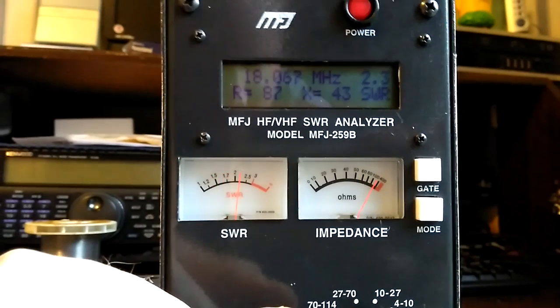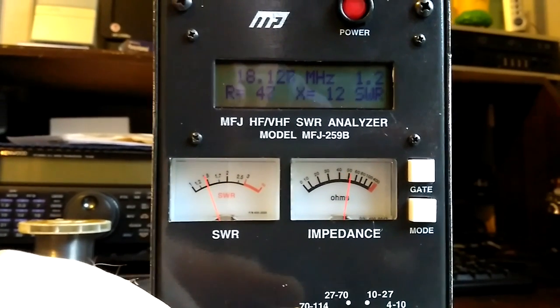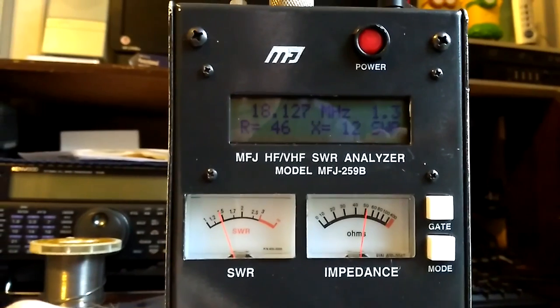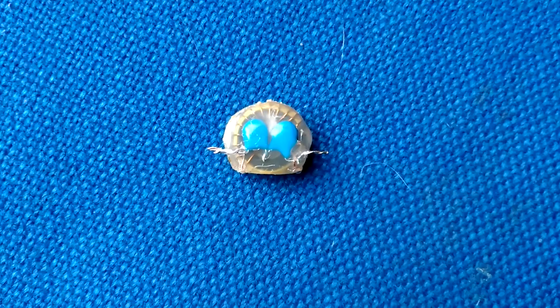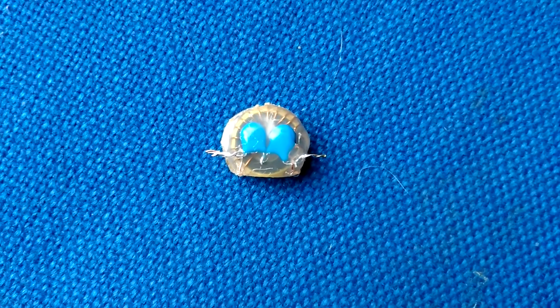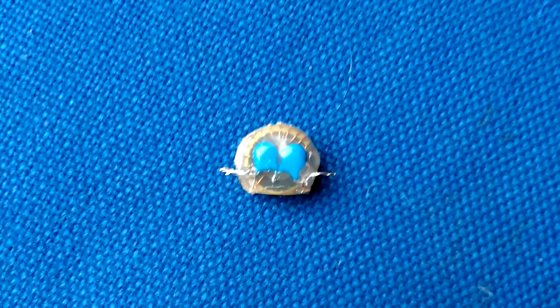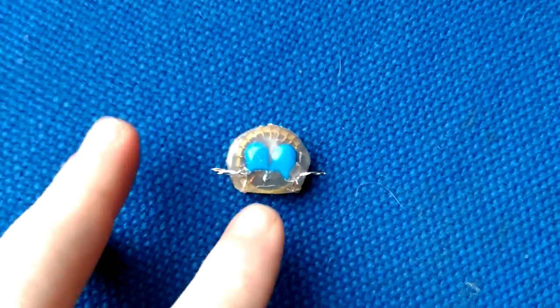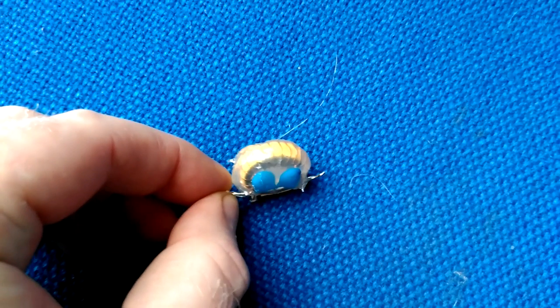So there is a dip just about there somewhere — we have 18.1267, something like that. We have just removed it from the analyzer and hot glued the core to try our best to stop the windings from moving.